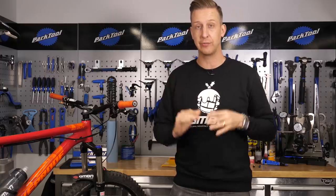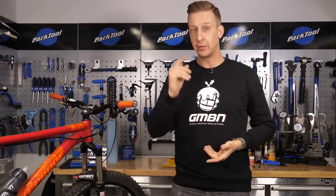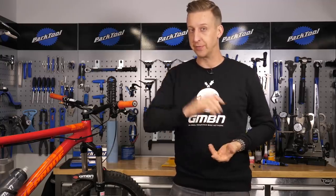It's an ideal time to give your bike a full overhaul and refresh before hitting the trails in the new year. So here's our top 10 tips to get your bike fresh for next year.